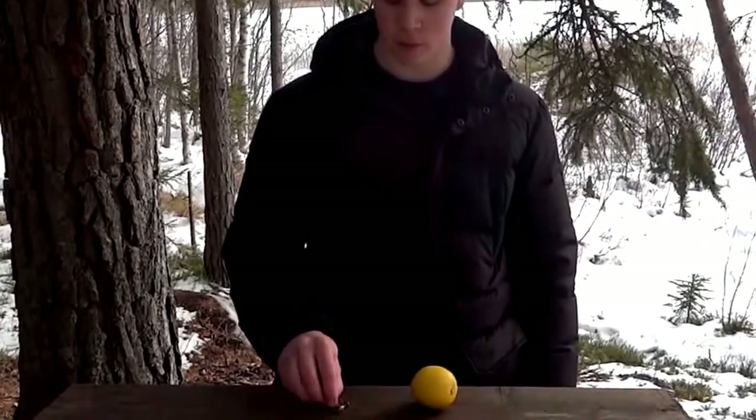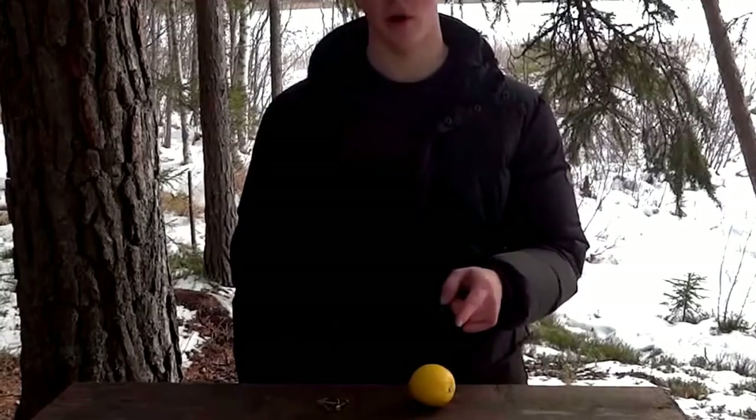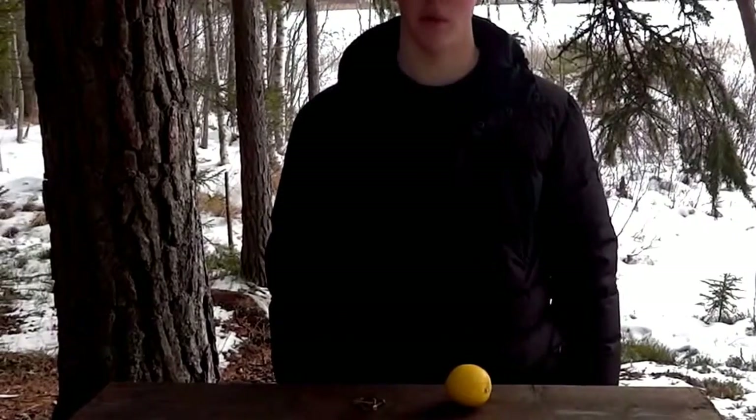I got some copper clips and we are going to push these down into the lemon on the same side, with about a centimeter apart.